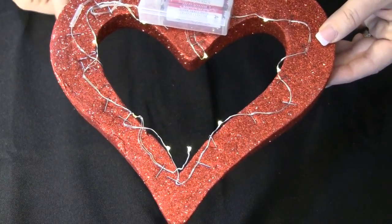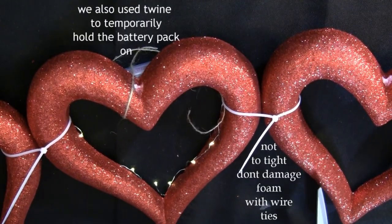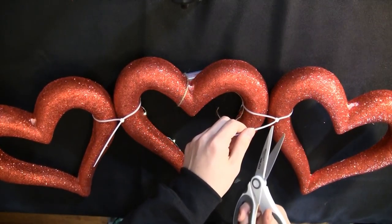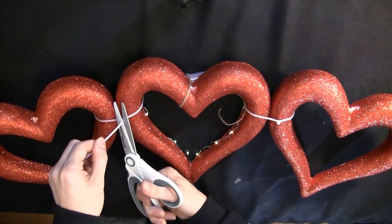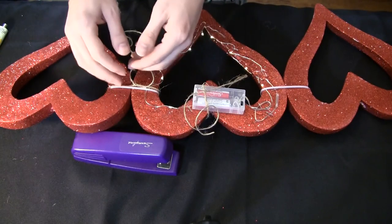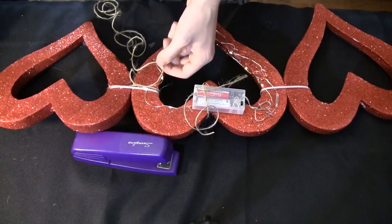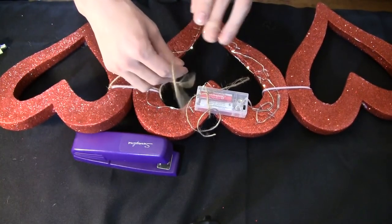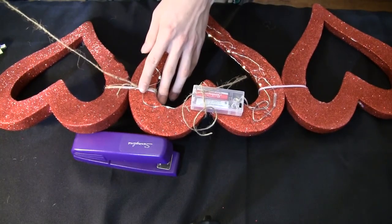Attach your hearts together using the zip strips, also known as wire ties, up at the top. Cut off the excess zip strip, getting as close to square as possible. Then wrap the connection with twine. Put a little adhesive on the zip strip as you wrap, and then tie the twine together at each end, making sure the twine goes all the way around the zip strip to hide it for decorative purposes.